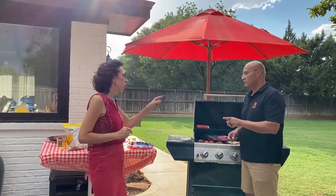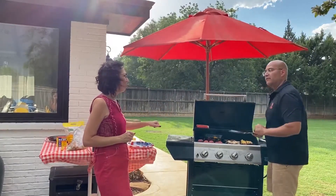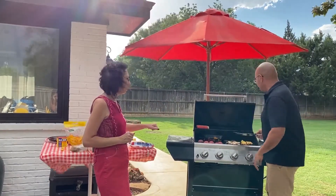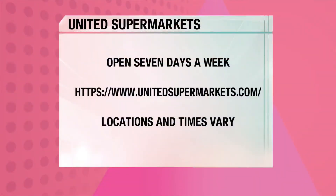One more thing — temperature. Shrimp is 145 degrees, get it to that. Your burger is going to be 155, they suggest 160. Chicken, 165. All right, so don't blow away this weekend, but enjoy some yummy grilling. Y'all have a great moment.